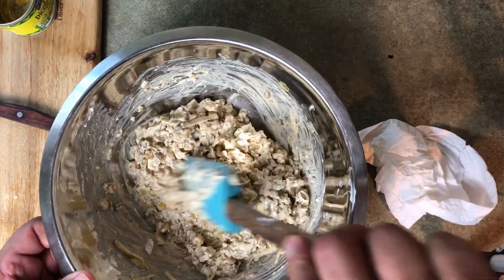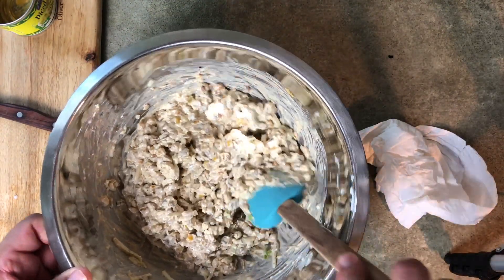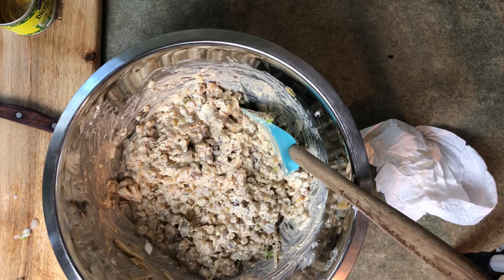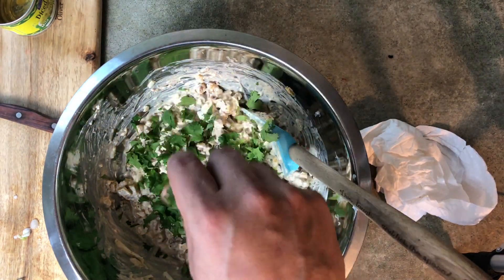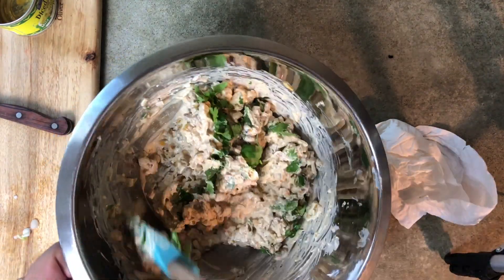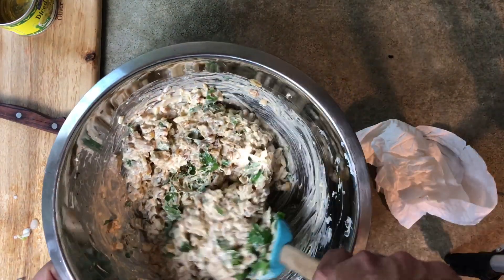Next step, I'm going to add some cilantro — about a quarter cup that I've chopped and set aside. Cilantro is a really, really good flavor. If you don't like cilantro, you don't have to add it, but it does call for it and it's really, really good. Even after you bake it, you can't tell it's in there and it adds a good flavor.